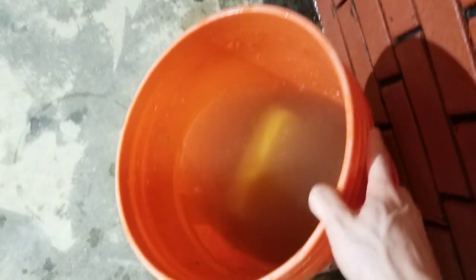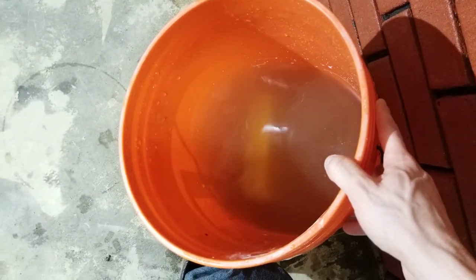Here's the water after rinsing. As you can see, there's a lot more dirt than there appeared to be on the bricks. Once the bricks are all rinsed, you will need to let them completely dry. You can put a fan blowing on them to really speed it up.